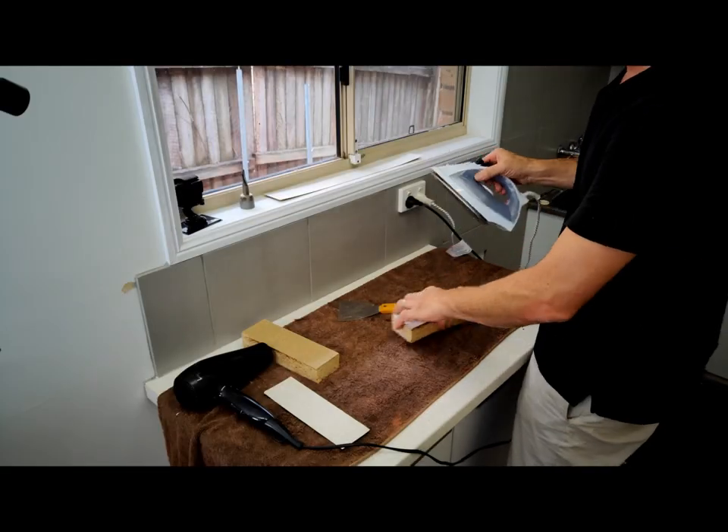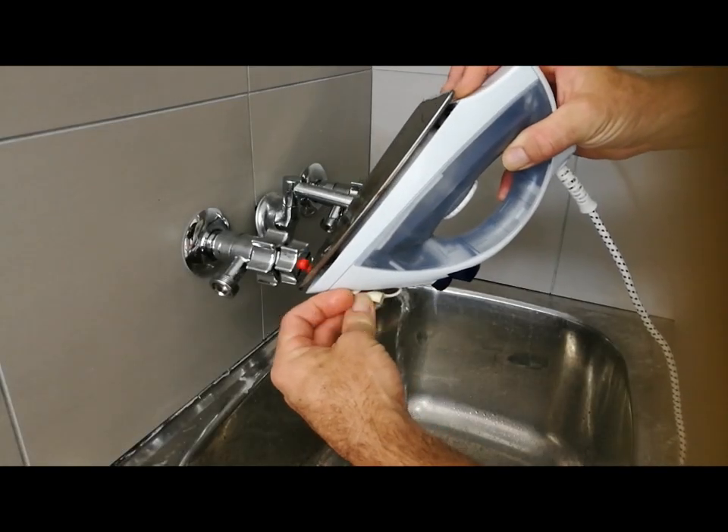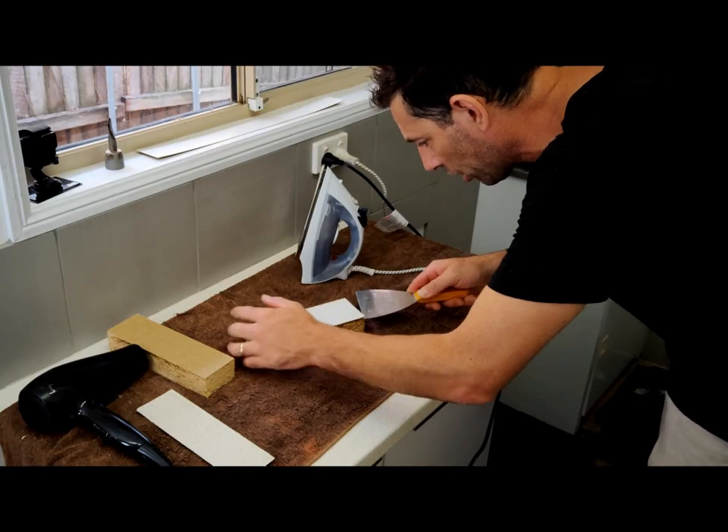Now let's try out the iron. I've just got this on a cotton setting, no steam. Okay that's been about one minute. Let's see how we go. It's very hot.